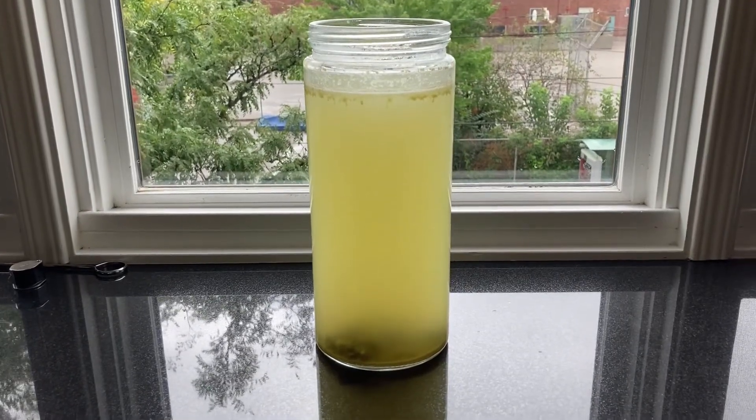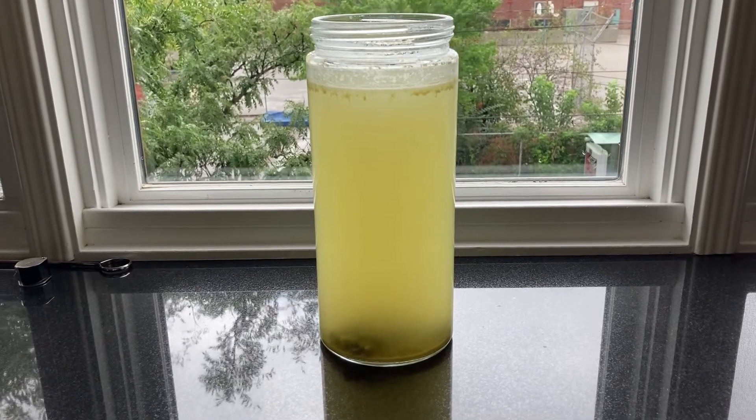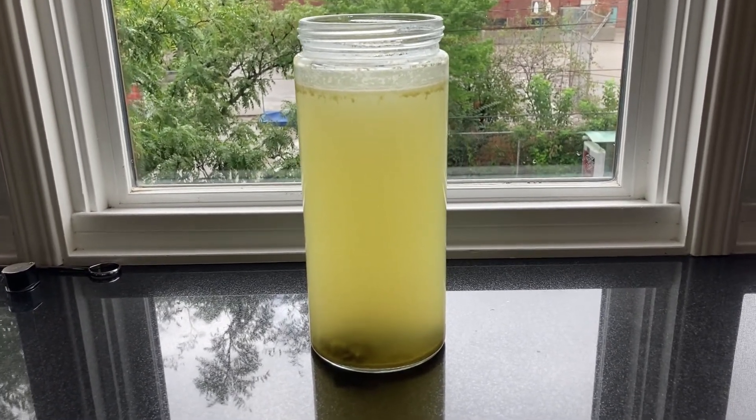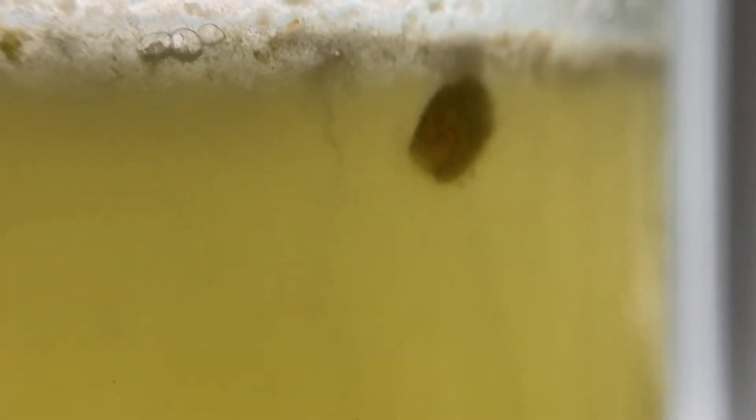At two weeks the culture was still cloudy. It had an odor but not as foul as my previous attempts. A closer examination with ten times magnification revealed what appeared to be streamers in the water. Fifteen times magnification confirmed that I have cooties. Yay!